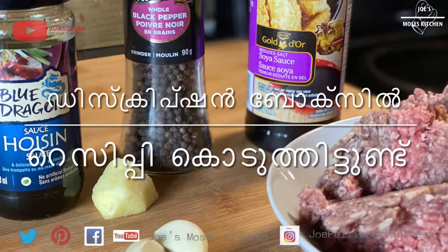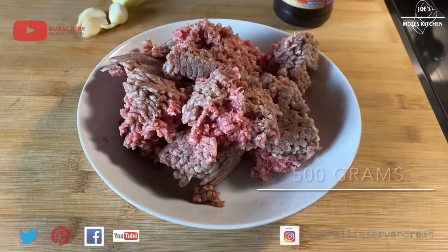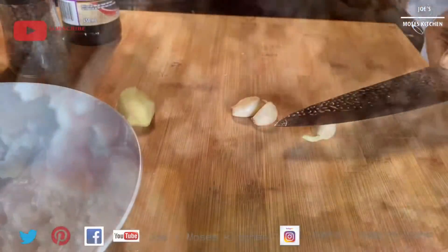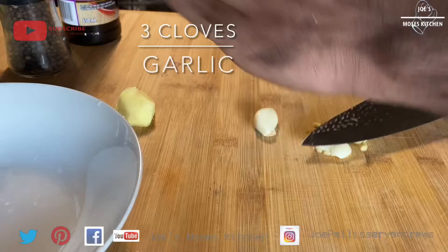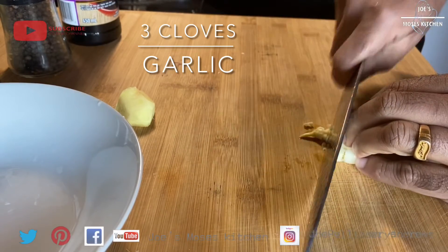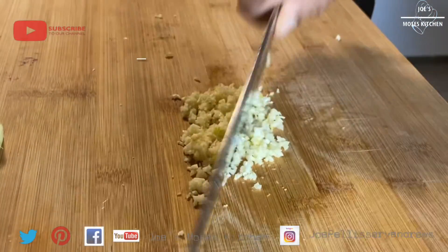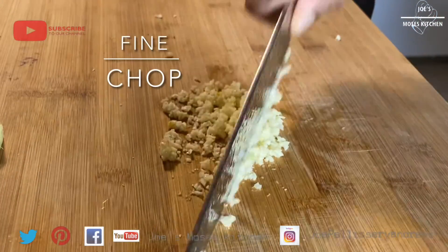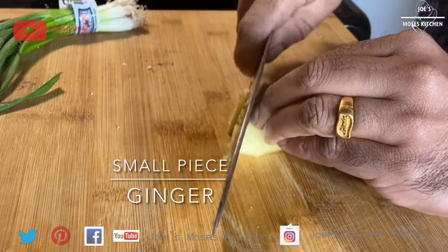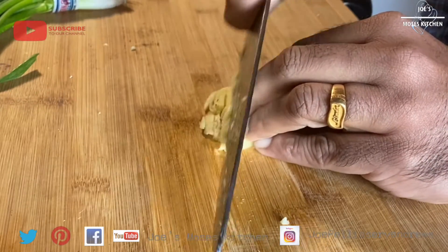Hello everyone, you are ready to cook and eat it. This is ground beef — about 100 grams of ground beef. 3 pieces of garlic. Chop it. 1 piece of ginger. Chop it while it is nice.